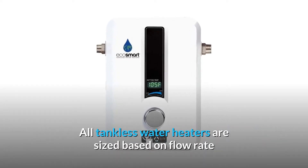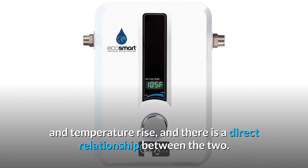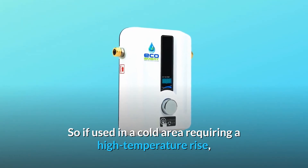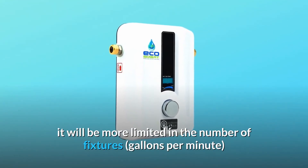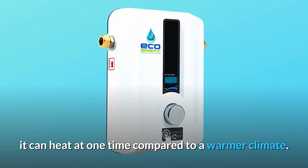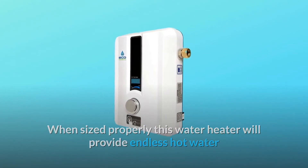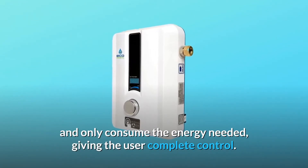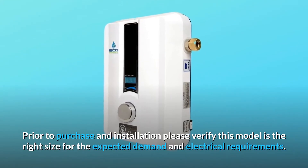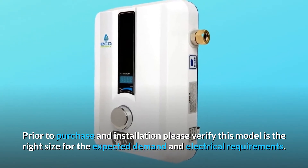All tankless water heaters are sized based on flow rate and temperature rise, and there is a direct relationship between the two. If used in a cold area requiring a high temperature rise, it will be more limited in the number of fixtures — gallons per minute — it can heat at one time compared to a warmer climate. When sized properly, this water heater will provide endless hot water and only consume the energy needed, giving the user complete control. Prior to purchase and installation, please verify this model is the right size for the expected demand and electrical requirements.